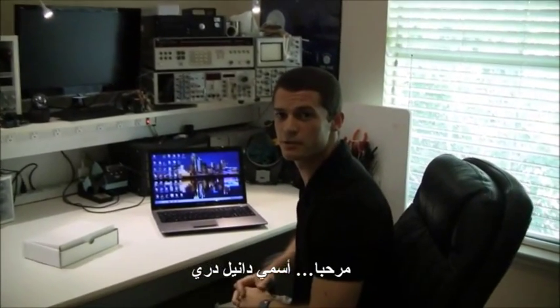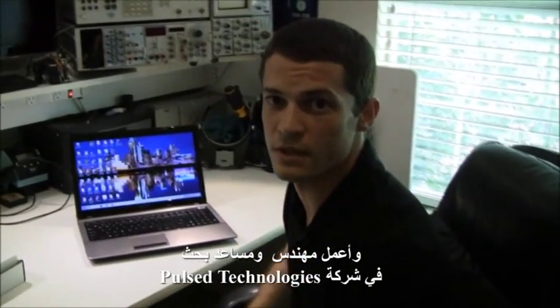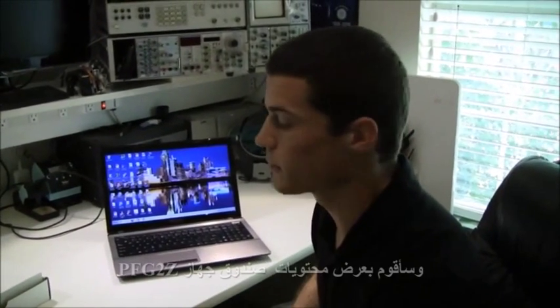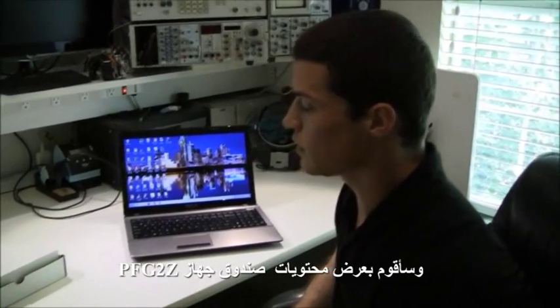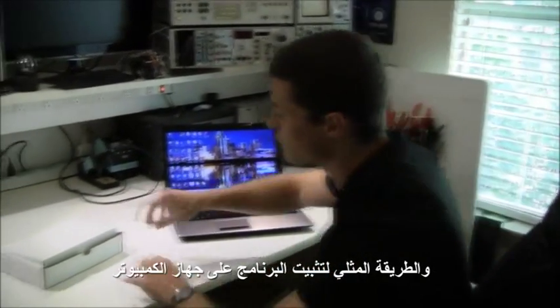Hello, my name is Daniel Drake. I'm an engineer and research assistant here at Pulse Technologies Research. I'm going to show you an unboxing of a PFG device and a typical installation for your computer.